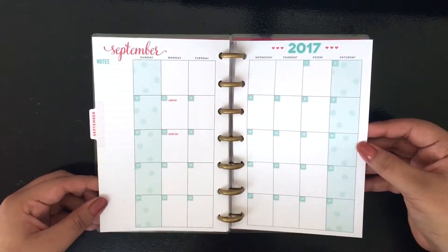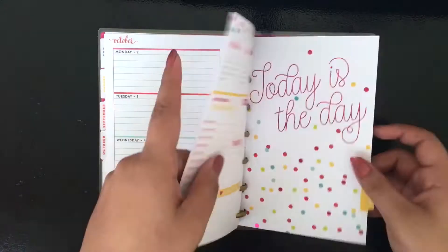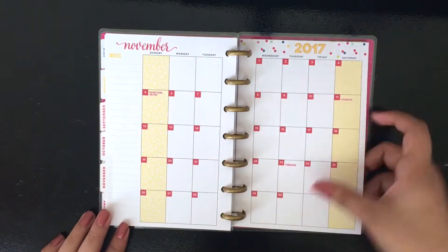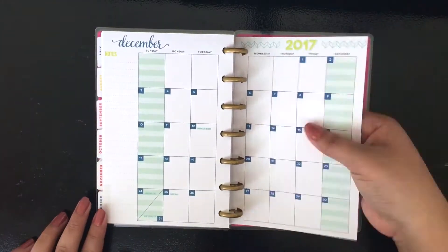I was so excited, like I was really surprised. This was definitely something on my wish list that I wanted to buy, so I was so excited that he actually thought of me and went to Michael's and purchased this.